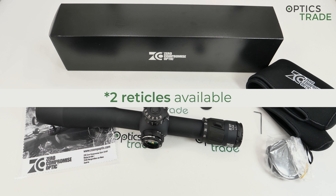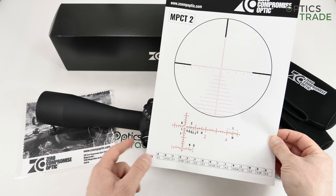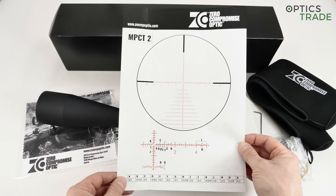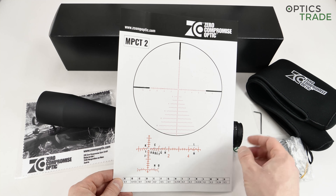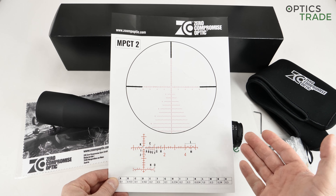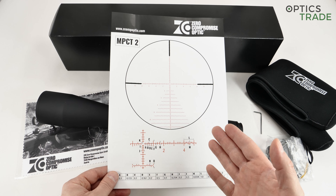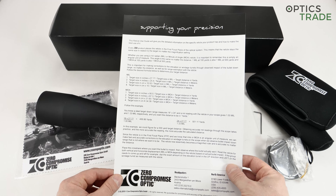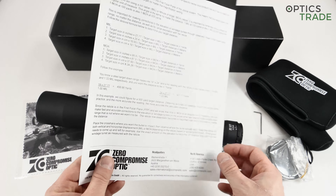Here you can see all the reticle subtensions for the reticle inside the scope. There are two models at the moment: MPCT1 and MPCT2. The MPCT2 will be far more popular, I think, because we live in a world where Christmas tree reticles are really popular — and to be honest, they are really useful. This chart gives you all the subtension data, and the same reticle is also available in the 4 to 20 model. You can also see a basic description of how to use the reticle for measuring or evaluating distance.